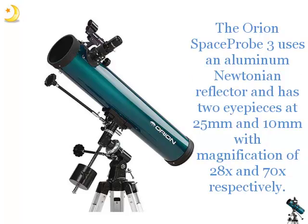The Orion Space Probe 3 uses an Aluminum Newtonian Reflector and has two eyepieces at 25mm and 10mm with magnification of 28x and 70x respectively.